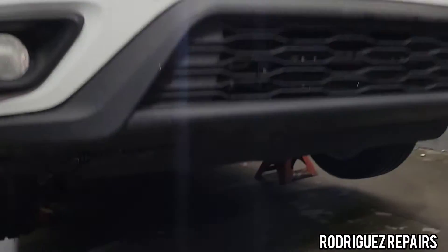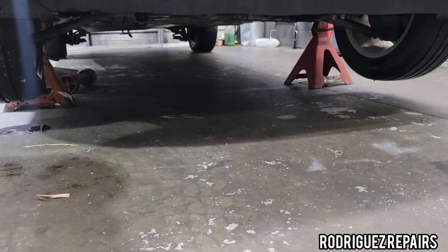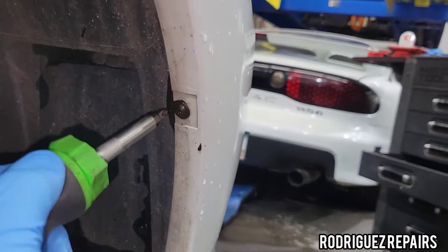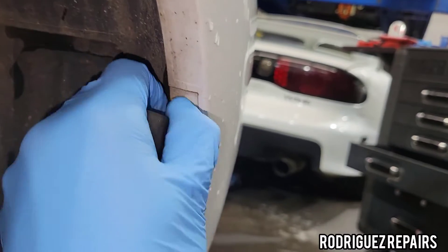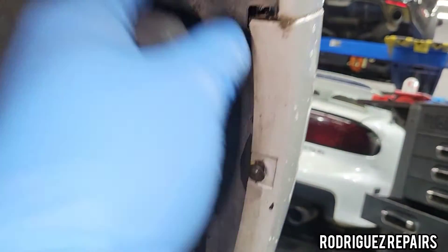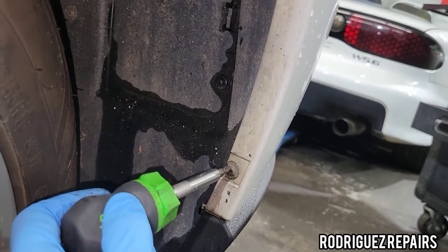Safety first — if you're going to be lifting the vehicle off the floor, make sure you use jack stands to support it if you're not using a lift. I'm going to remove these Phillips head screws on the side to get access to the bolt and separate the wheel trim plastic from the bumper. Remove both of those.